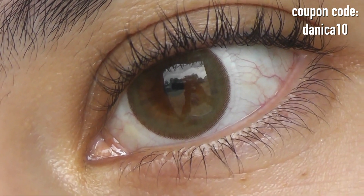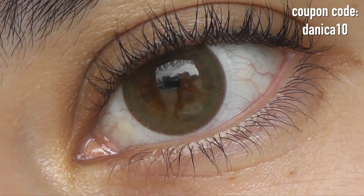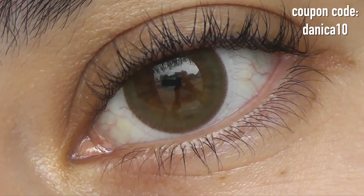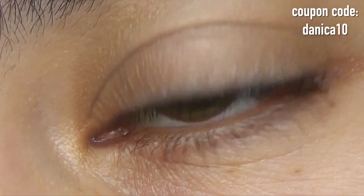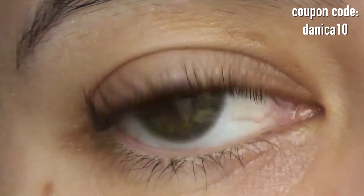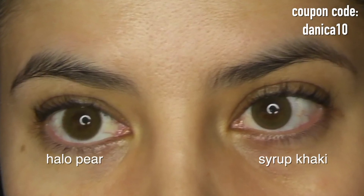Both lenses are phenomenal, and if you have very dark brown eyes they'll still show up — they just won't look as bright. Do keep in mind the key differences. Also, Syrup Khaki is only available in daily. I'm really hoping they decide to make six-month versions of Syrup Khaki because they are one of the best green lenses that Color CL offers.